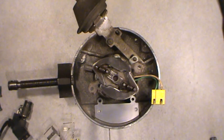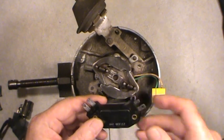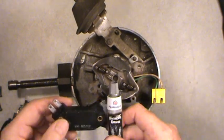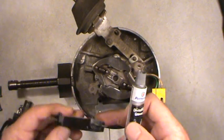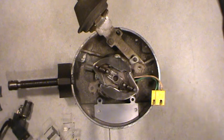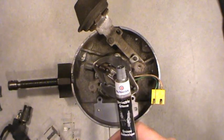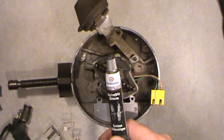Welcome folks. Today's installment of this series on the HEI distributor is going to focus on how to properly install the four-pin ignition control module. A lot of people just go ahead and use dielectric grease to transfer heat from the back of the ignition control module onto the mounting pad. But never use dielectric grease to mount your module to any distributor.